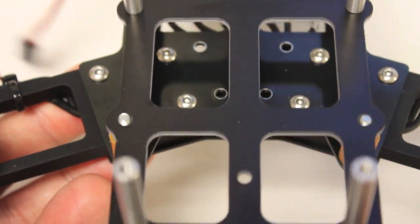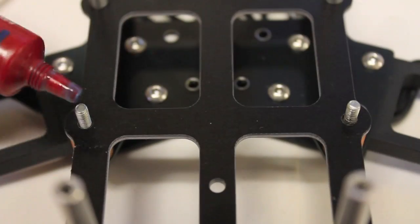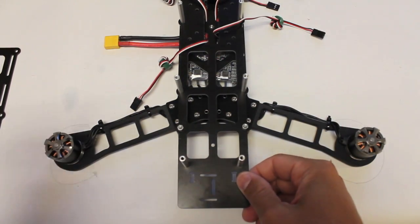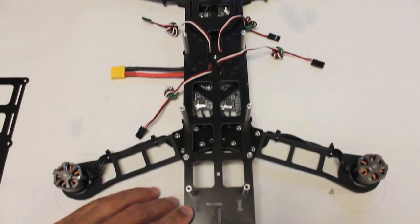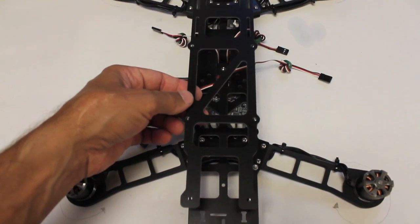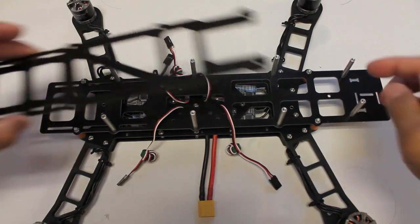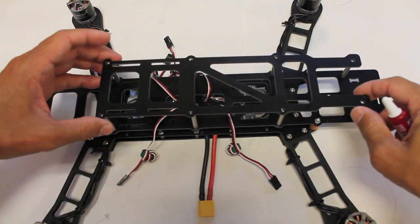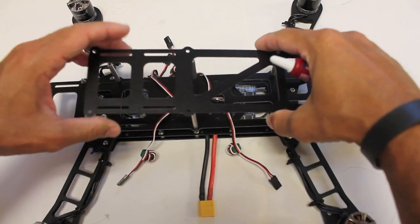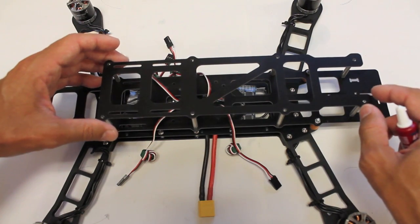Now we're going to mount our top plate in place — there are the two orange bobbins on the front and two on the back. Our long plate for the clean section is now mounted and secured. Next we'll mount the final top plate to finish the frame build. This is the front — you want this cutout to point towards the front of the frame. It actually doesn't even fit if you do it backwards. A little bit of thread lock in each one of these spacers and then eight screws.